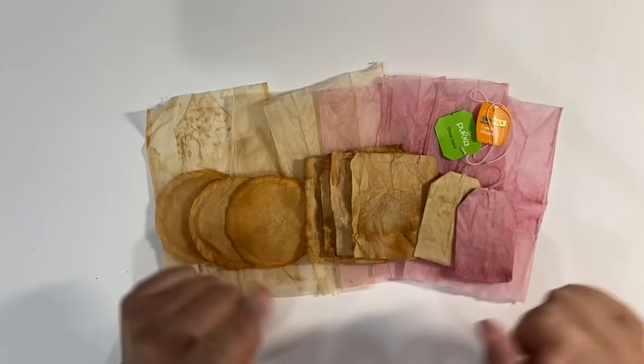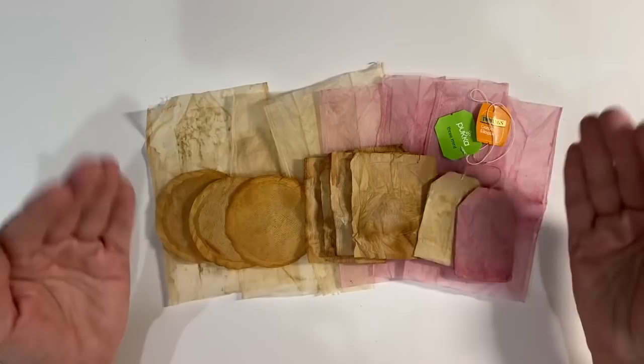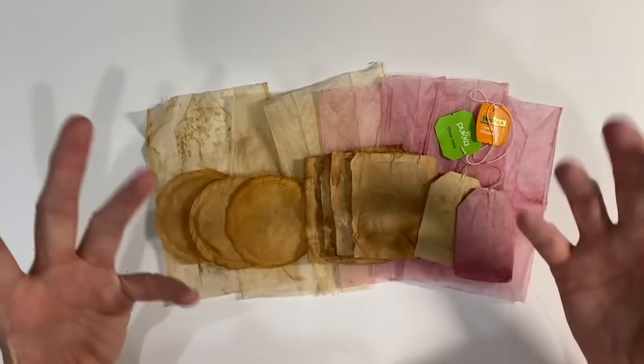It will be based around something small. This week's small challenge is to do something with teabags and you can interpret this in any way you like. If you want to do something with a teabag and make a larger piece, that's absolutely fine. As long as you use a teabag, that's absolutely great.